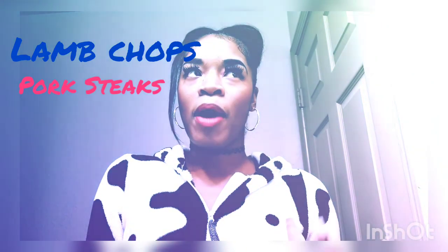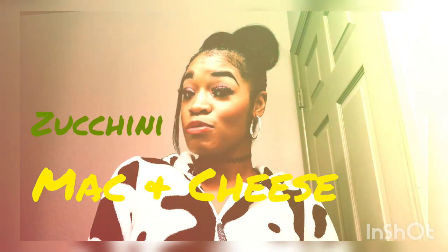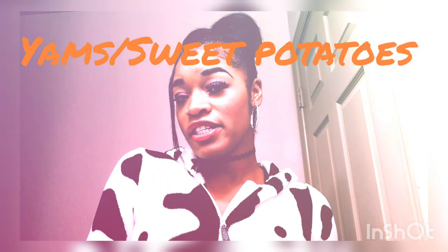Today I'm going to be making lamb chops, shoulder cut, also pork steak seared, some zucchini, some macaroni and cheese, and some sweet potatoes. That's very simple. It's going to be quick. So I'm going to try to do my best to do it in less than 30 minutes. The lamb chops are obviously going to cook quicker, so it won't take that much time.